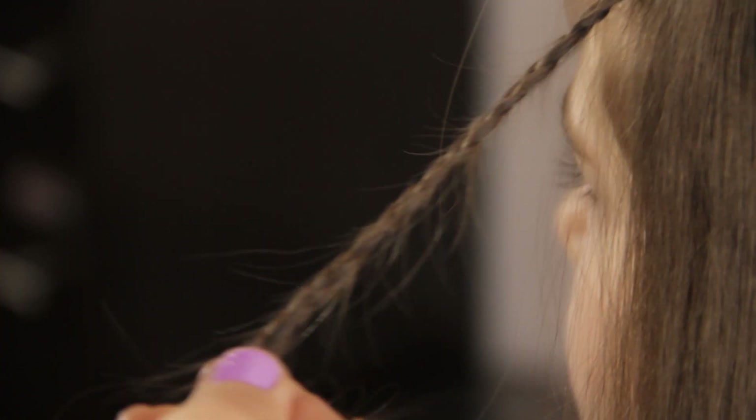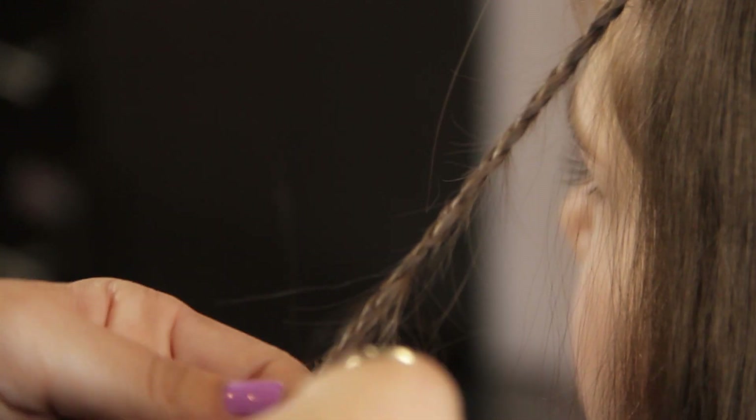You can do multiple braids for different kinds of looks, or you can do one for just a small, thin little detail to the hair.